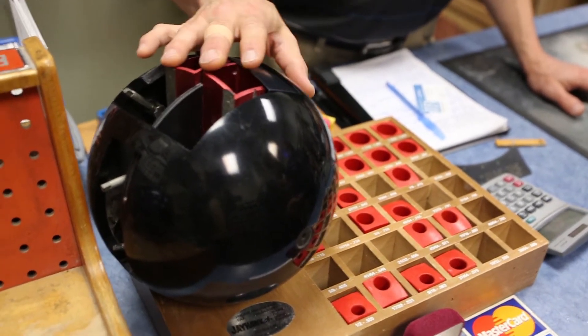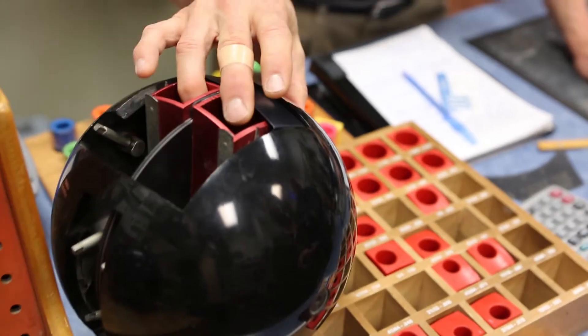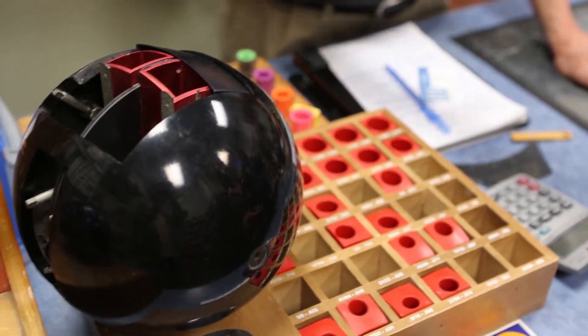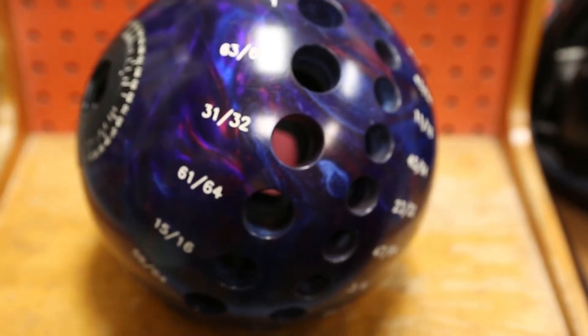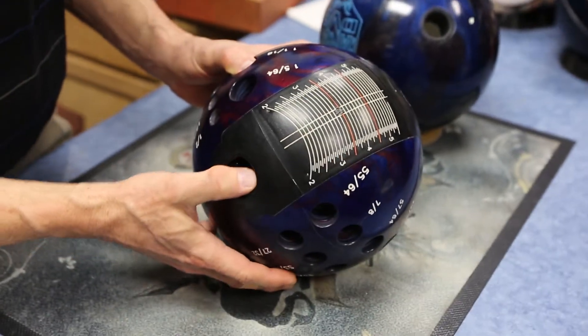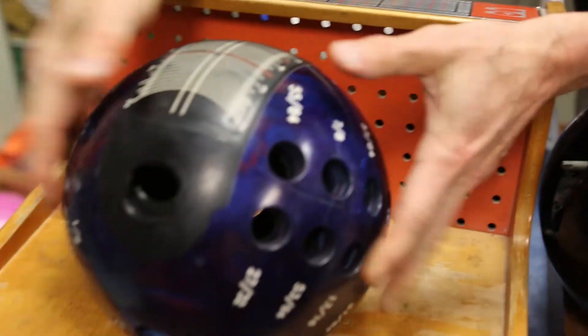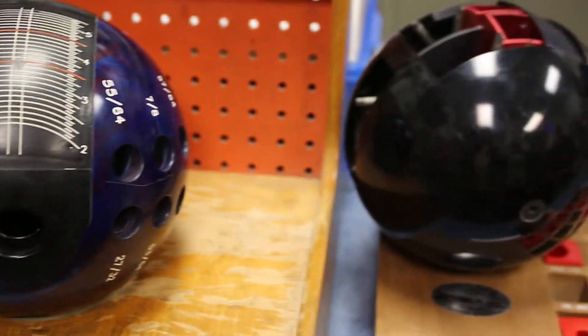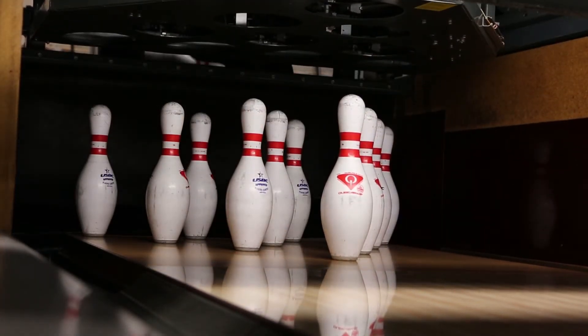I then ask about the fit. Recommending the fingertip fit is the most modern, common way, with the most potential for higher scoring out of your game. And I measure them up accordingly with that fit. The fingertip fit has your hand in the ball longer with the thumb out, which helps you get more revolutions on the ball. It's similar to throwing a football or shooting a basketball — you get the revolutions and spin on the ball from the fingertips.